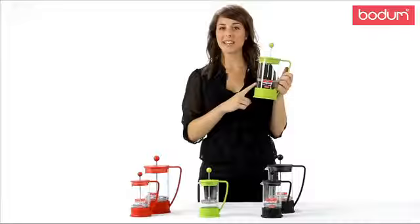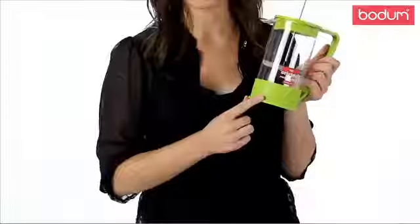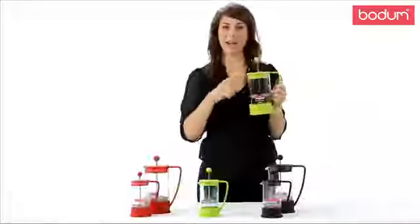It features a borosilicate glass carafe, three-part stainless steel filter system, and durable plastic frame. It comes in several colors, some of which you see here, as well as two sizes: an eight cup and a three cup.